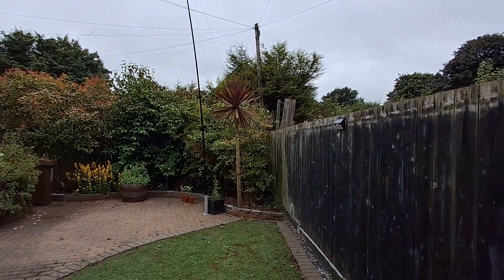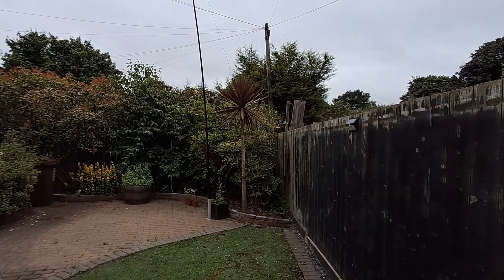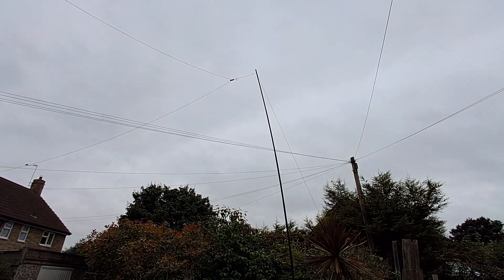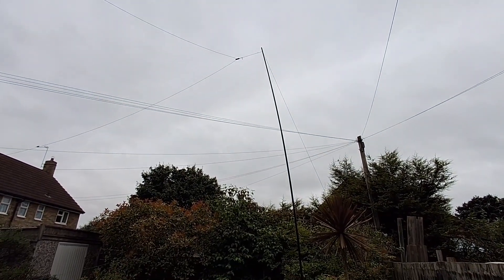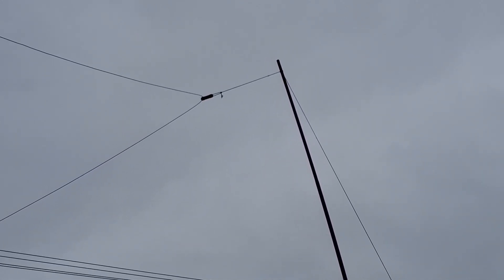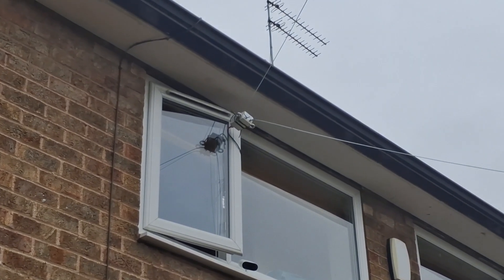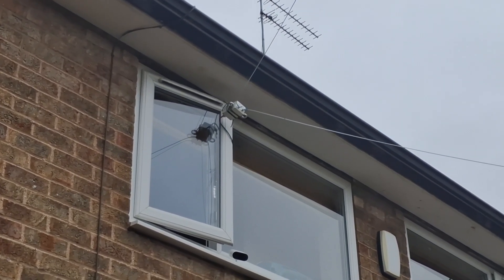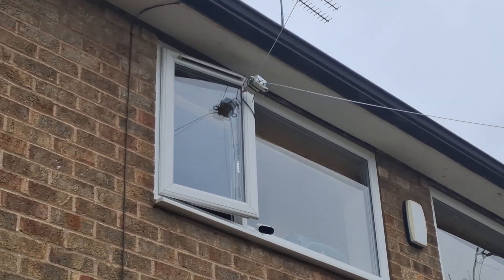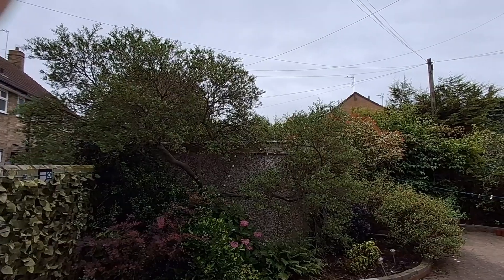Not the world's biggest garden, as I said, but by no means the smallest. I bought the delta loop about a year ago and it's been doing great work ever since. I've got it basically chucked out of a bedroom window on the second storey of my house, so that's probably 10 meters high. It goes from there and comes down to this bush.